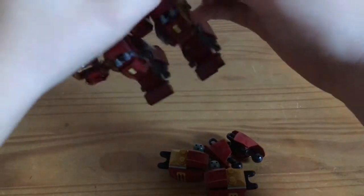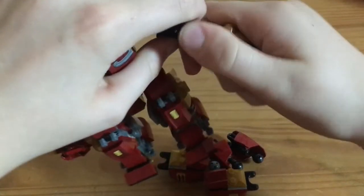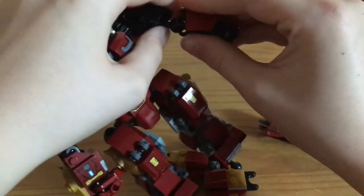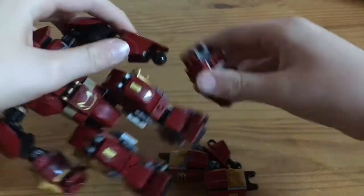For the arms, you have to put the hand off. And then you're just going to put an extra thing right there.